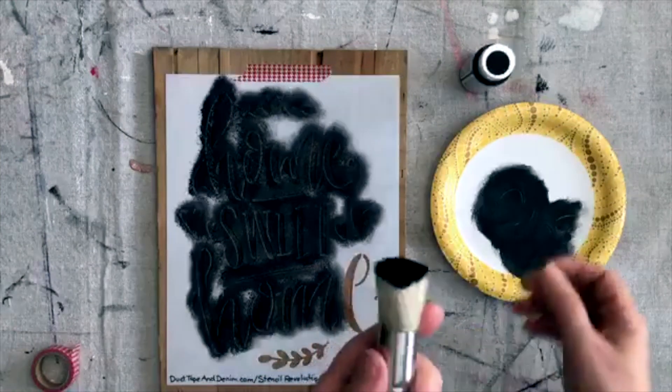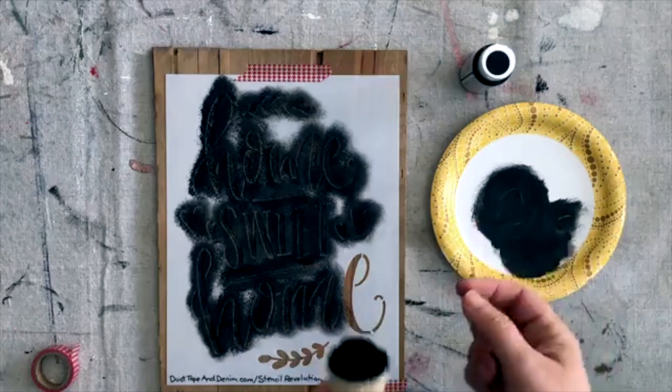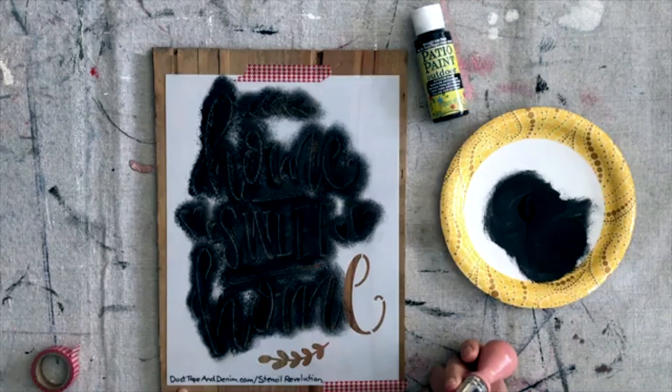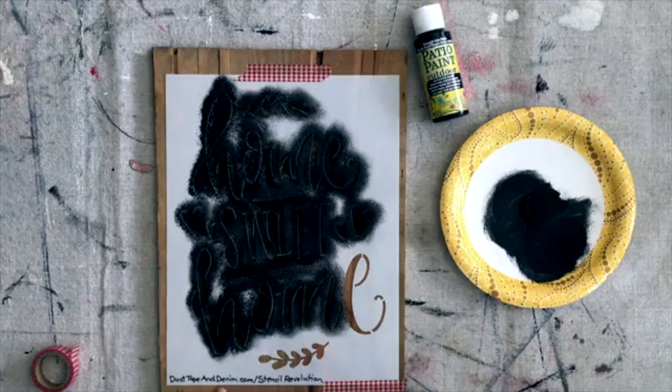Do I use the same size brush for all stencils? Pretty much. I do have some little foam brushes I sometimes use too, and I have some little tiny foam brushes I could use on little ones. You can get the stencil from ducktapeandenim.com/stencil-revolution right here.